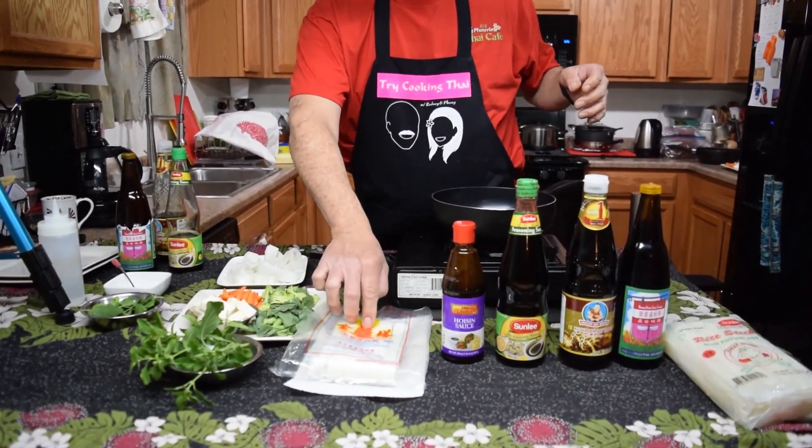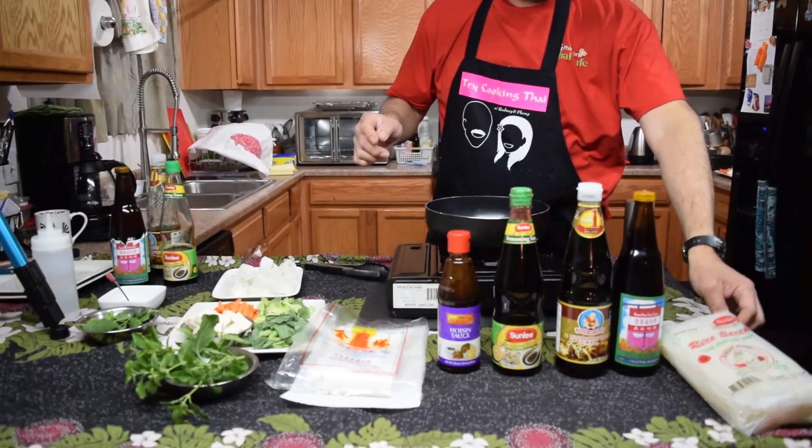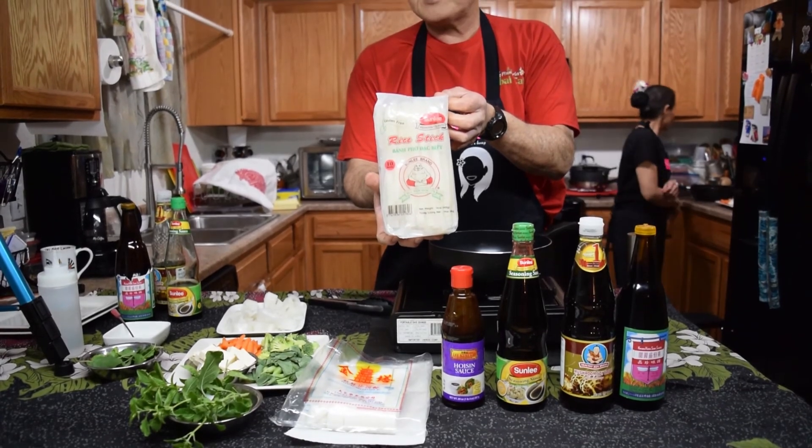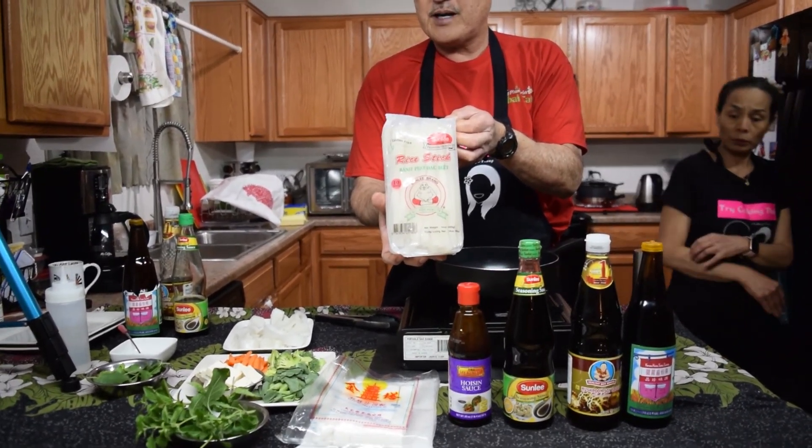And the noodles — these are the fat rice noodles. You can also use the dry ones. The dry ones, all you have to do is soak them for 10 minutes in hot water, then drain and you're ready to go.